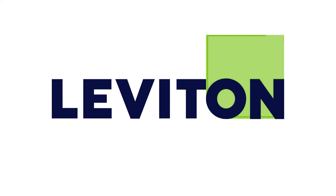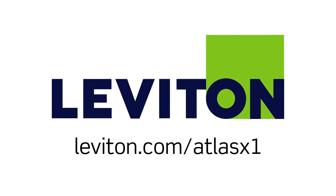For more information about Atlas X1 versatility, visit leviton.com/AtlasX1.